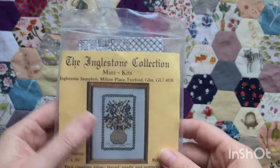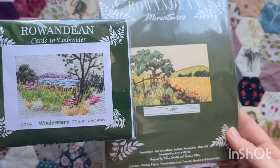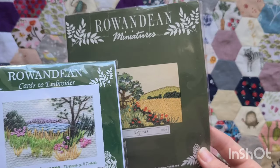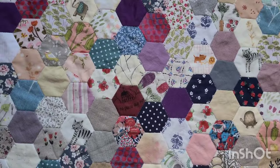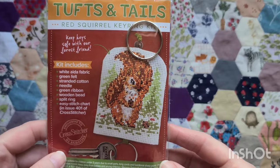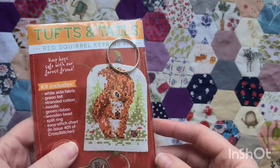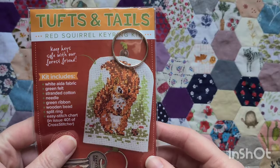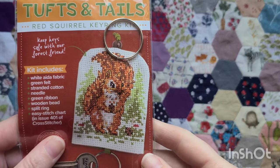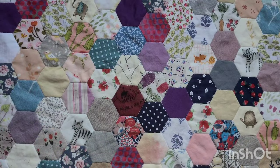I'll have to look it up — the Inglestone Collection mini kits. Some embroidery kits that Sarah also gifted to me. I love that little Windermere one and I'm definitely going to do that one fairly soon. These are Rowan Dean patterns. I also have this cute kit — Tufts and Tails red squirrel key ring kit, which I got from Cross Stitcher magazine last summer. It's so sweet. I was going to start it while out and about with my girls last summer, but then I realised there was no needle in it, so I didn't end up starting it.